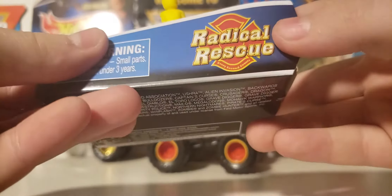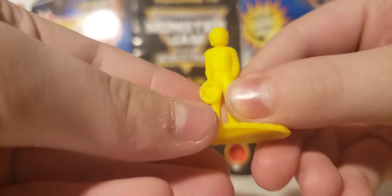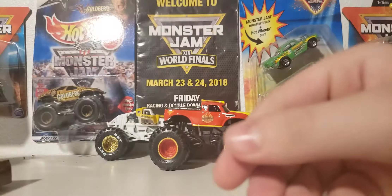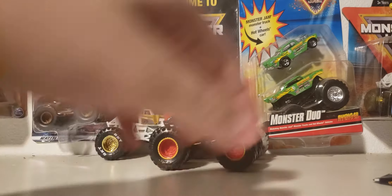Here's the car. You have the Radical Rescue logo and it says 'every second counts.' And then you have a yellow male figure holding a steering wheel. Here's the problems with the question sheet, and it wouldn't be a Spin Master video without that. You also have the Mix 8 poster.